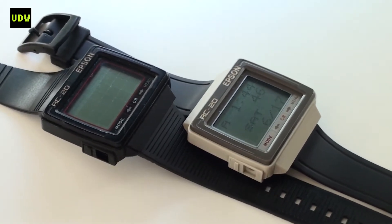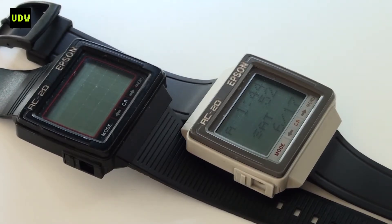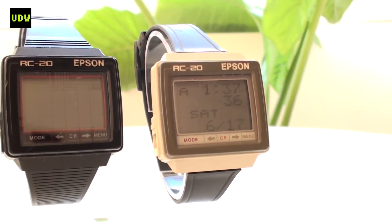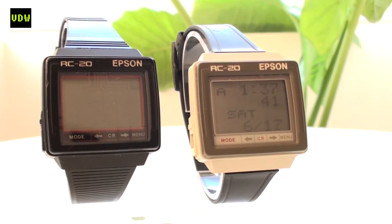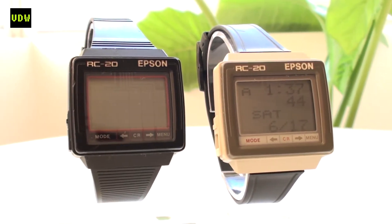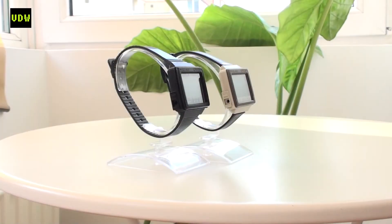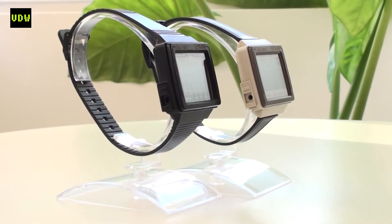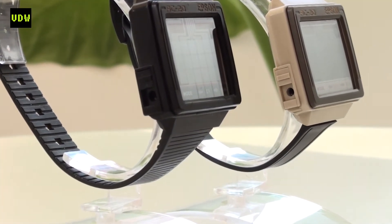The RC20 was released in two color schemes: one with a white case, white band, and gray bezel, and the other an all-black bezel, case, and band. The square, boxy appearance gave it a futuristic look, and the writing on the side sets the stage for high technology — 'wrist computer.' Both had plastic casing, a plastic strap, and a stainless steel back held together with four screws. The strap was a sliding type with no spring bars, similar to today's Casio film watch series. Most original straps haven't survived as the plastic would crumble over time due to exposure to the elements and skin oils.